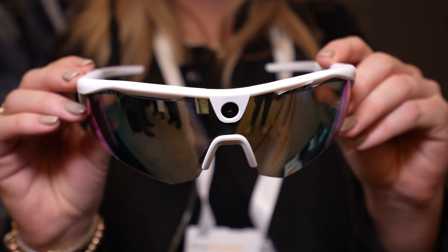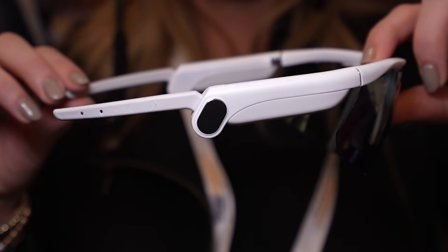In the middle is a camera. On the sides are touch controls, and in the little arms of the glasses, speakers that are really, really kind of awesome.